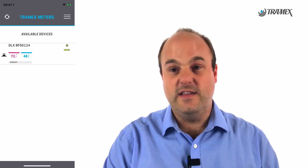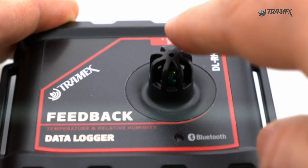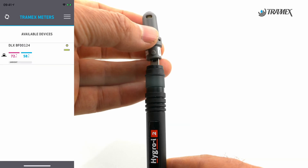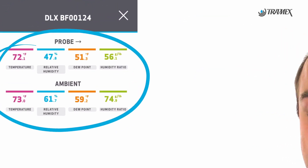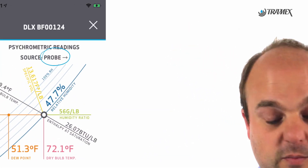Let me quickly demonstrate the data logger. The first one you see here on the screen has our ambient sensor on it. When we plug in our extra Hygroi 2 Pro — there it is — you'll see both readings when I tap on it. I can also view my thermal condition chart and my psychometric chart for my probe readings.